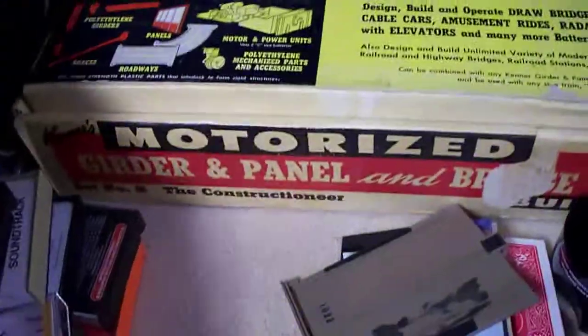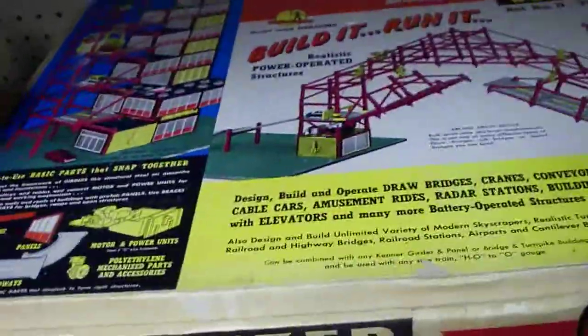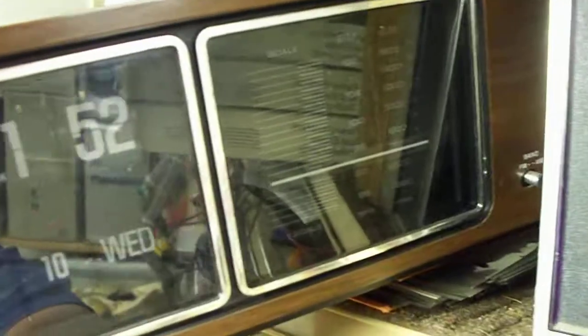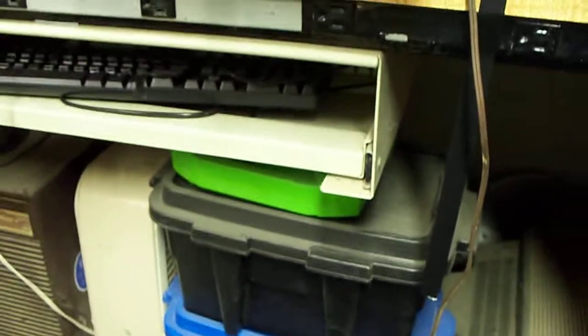Beautiful near-mint condition Girder and Panel Bridge and Turnpike set in the box — the box is gorgeous and the set was very well taken care of. Five dollars at the Goodwill store. I've been grabbing these clock radios when I can because they're cheap and nobody makes them anymore. This is a great flip clock version — really nice looking radio, another GE. I'm just buried in stuff. So if Retro Chad would be interested in giving me just a rough estimate price — one traveler radio burns a tube out after five minutes of operation, the smaller one though.